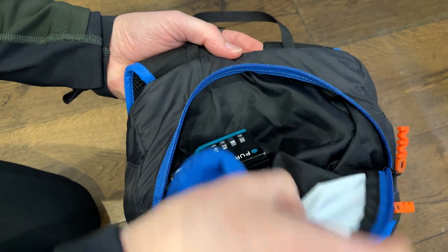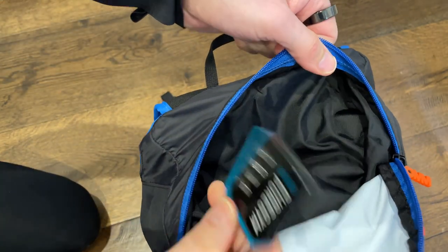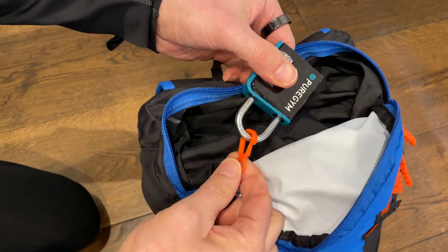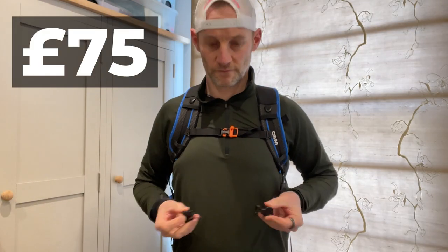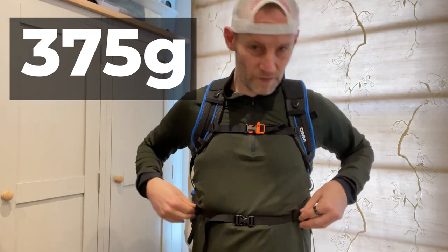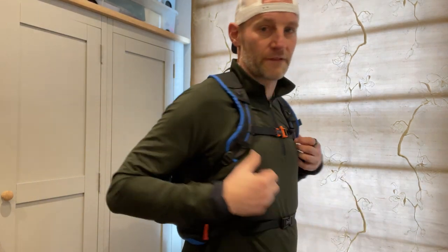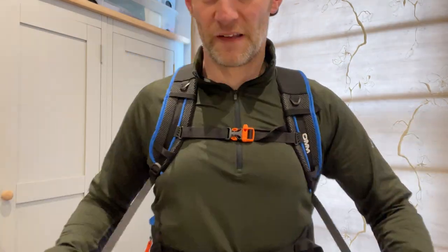If you want something a bit more minimal, the other packs in this series — a 15 litre and an 8 litre — have roughly the same features and design. Price wise, the OM Ultra 20 is going to set you back £75 in the UK. It weighs 375 grams, has a 20 litre capacity, is not compatible with soft flasks — there's nowhere to hold those on the front harness — but it is bladder friendly, though that's not included, and it does have some rain protection.